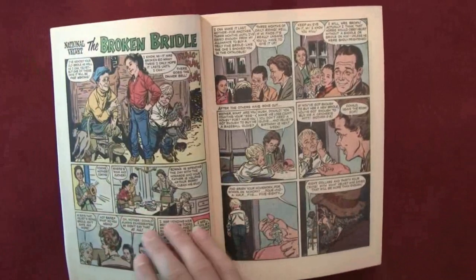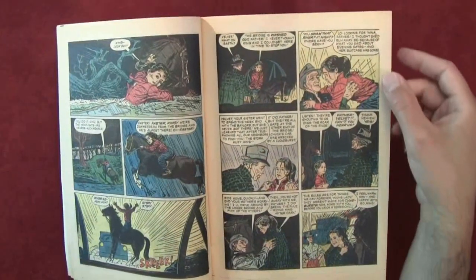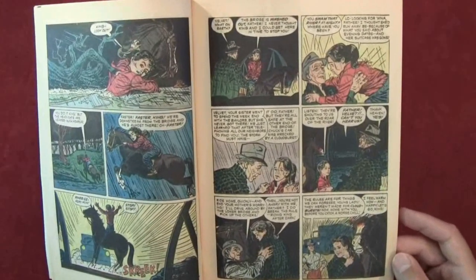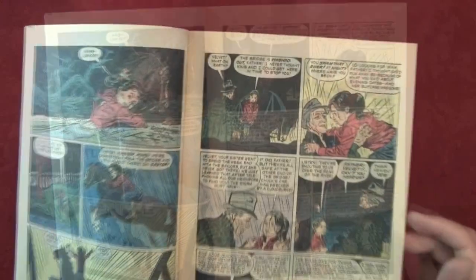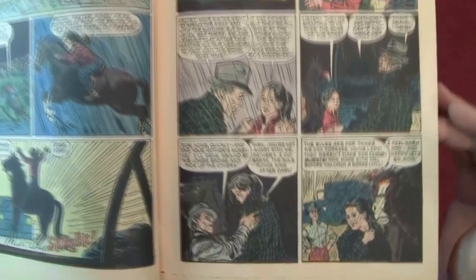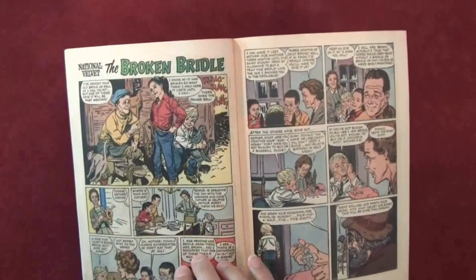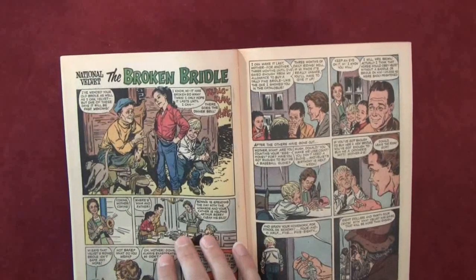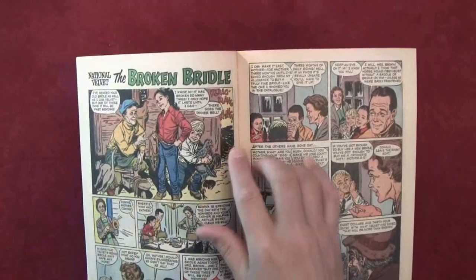I wonder if they list the artists at the end? No artist mentioned — interesting. And here's another story — again no artist mentioned at all. This one is called National Velvet: The Broken Bridle.